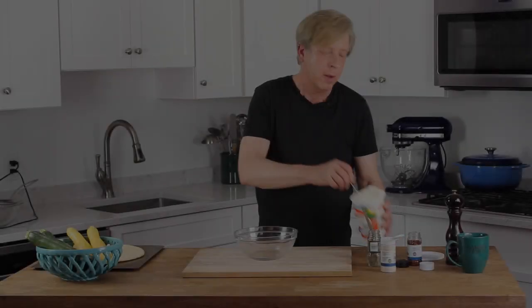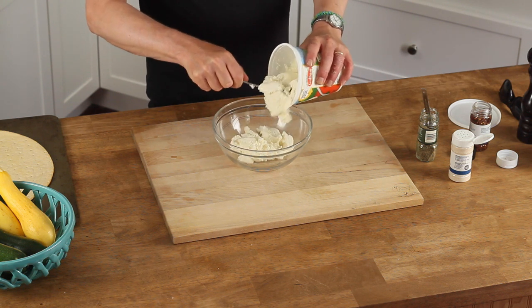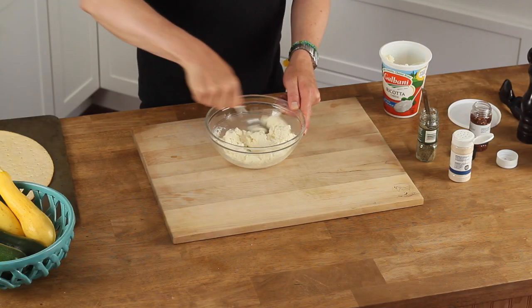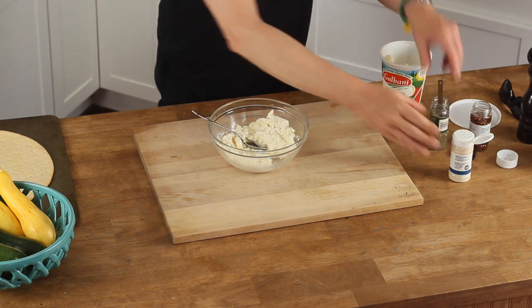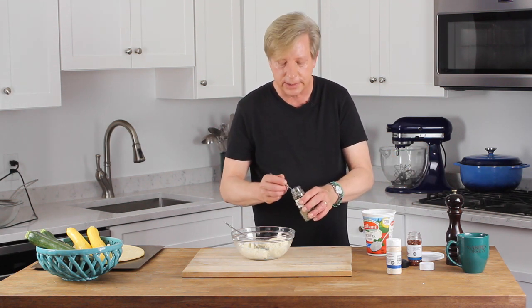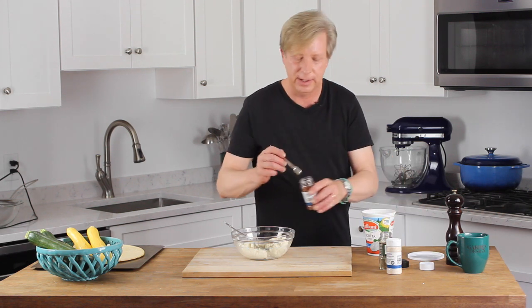Put about a generous cup of ricotta cheese in a medium bowl. Give it a stir just to make it sort of creamy, then add some garlic salt — six shakes will give you about a quarter teaspoon. If you have fresh garlic, you could just mince it and add that along with a little salt. Then add a half teaspoon of Italian seasoning.